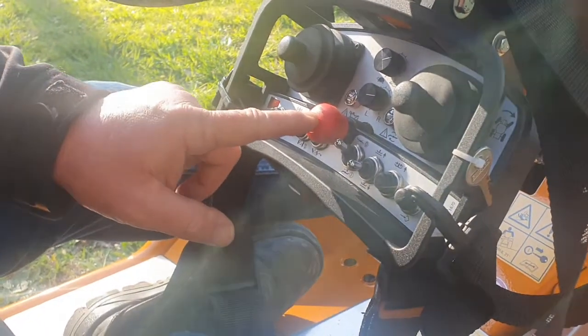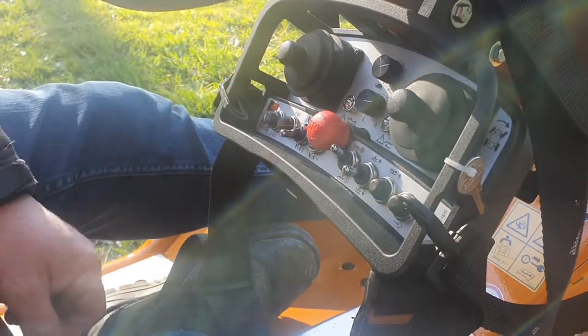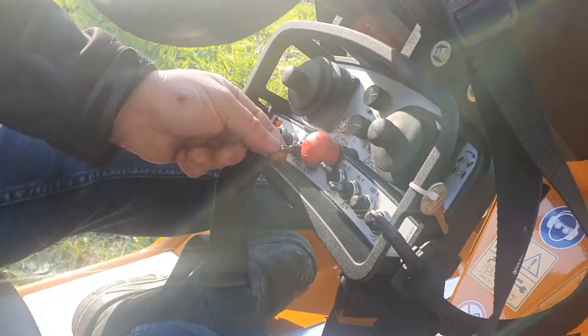To stop the machine, push the remote button. There's no key on this machine to start it any other way — it has to be stopped and started via the remote.